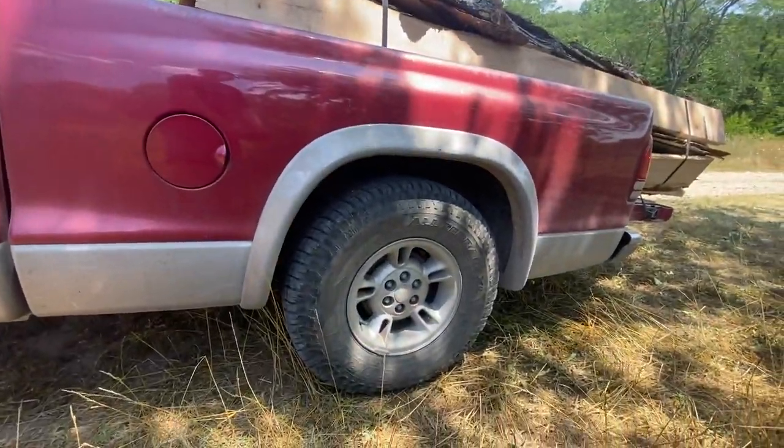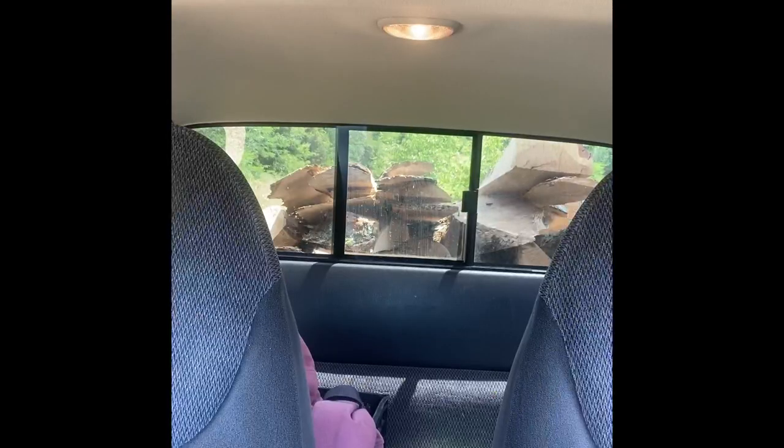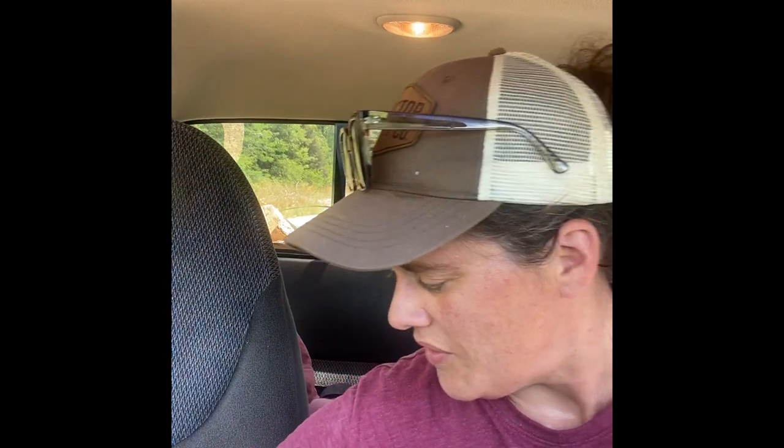This is definitely one of the dumber things I've ever done. I decided to stop at the bottom of the hill, offload half of it, go up, come back, and grab the other half. I went stupid slow on the highway coming here, so hopefully I didn't ruin my suspension.